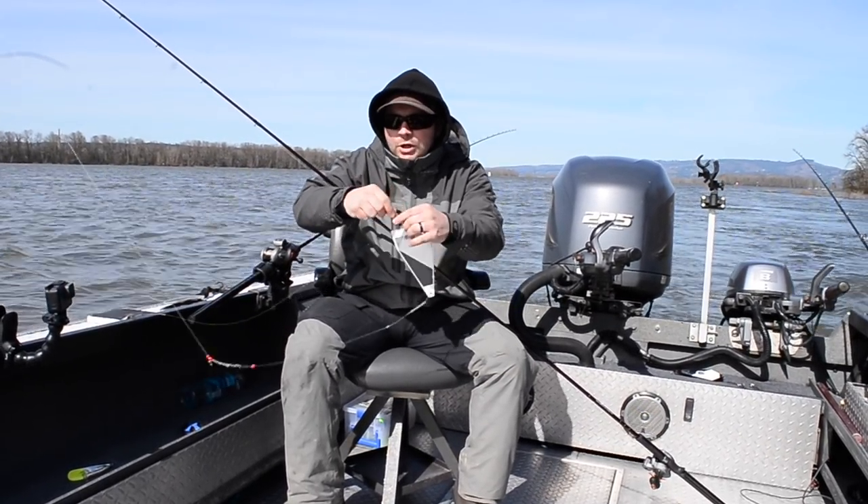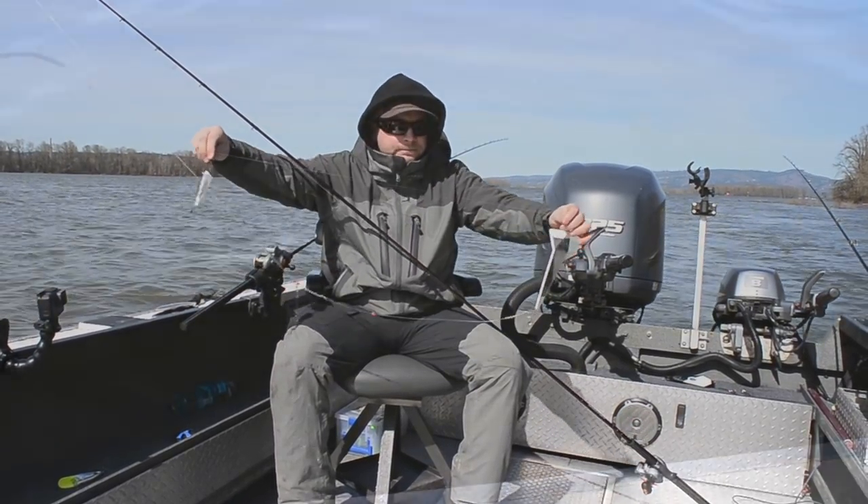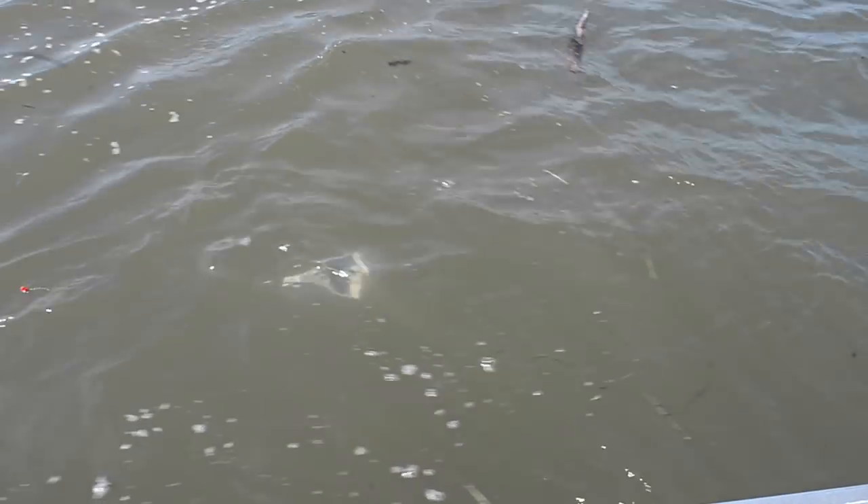After you have your flasher, the next thing we're going to go to is another duo snap to our 25 to 30 pound leader. I wanted to show you what this setup looks like in the water — as you can see, you've got that flasher spinning and then you've got your herring behind it, also spinning real nice — a real attractor for these spring salmon.